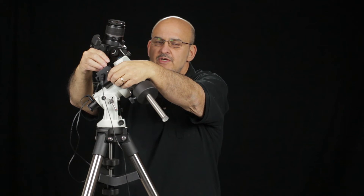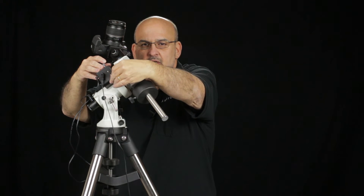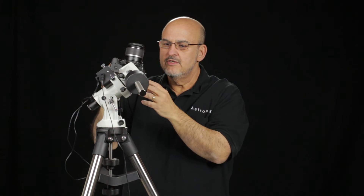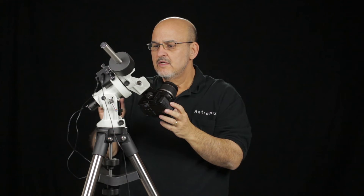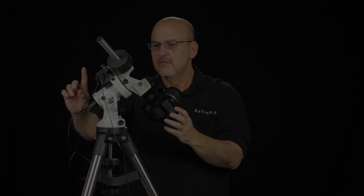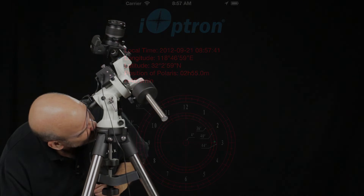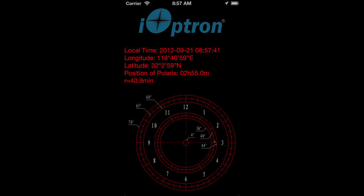To orient the reticle, you have to disengage the gear. Loosen the tension on the top and turn the gear switch, then turn it until the 12-hour mark is pointed straight up when you look through it. The iOptron Polar Scope app for iPads and iPhones uses the device's built-in GPS and device time to display exactly where Polaris should be placed on the reticle, by moving the mount in altitude and azimuth to achieve polar alignment. There is also a version for Android devices.